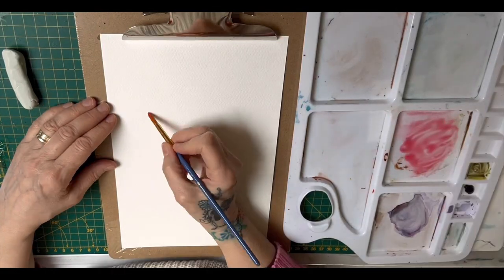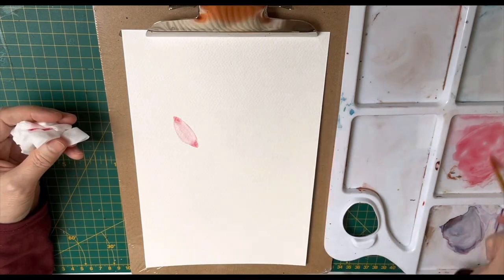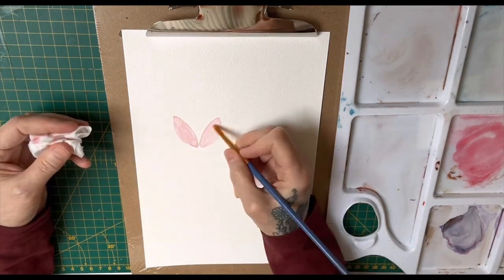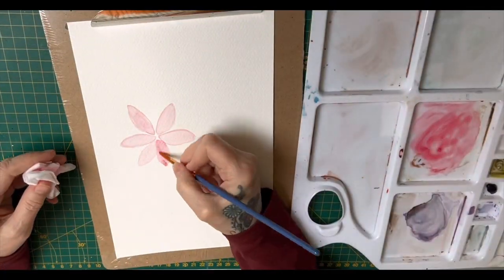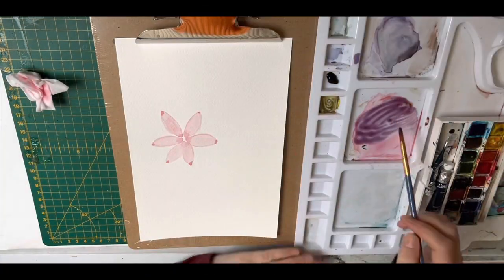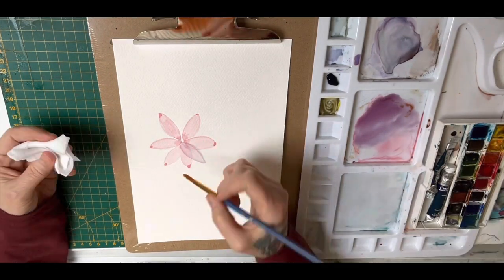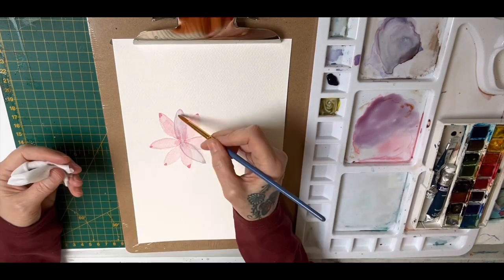Hi everybody, welcome back and lovely to see you all today. I thought I'd show you how I do layering up and taking away paint with watercolor - the medium that everybody fears. This is a make-believe flower of my own, not a real flower, just so I can show you this technique. At the moment this is in fast time, but I will slow it right down soon.